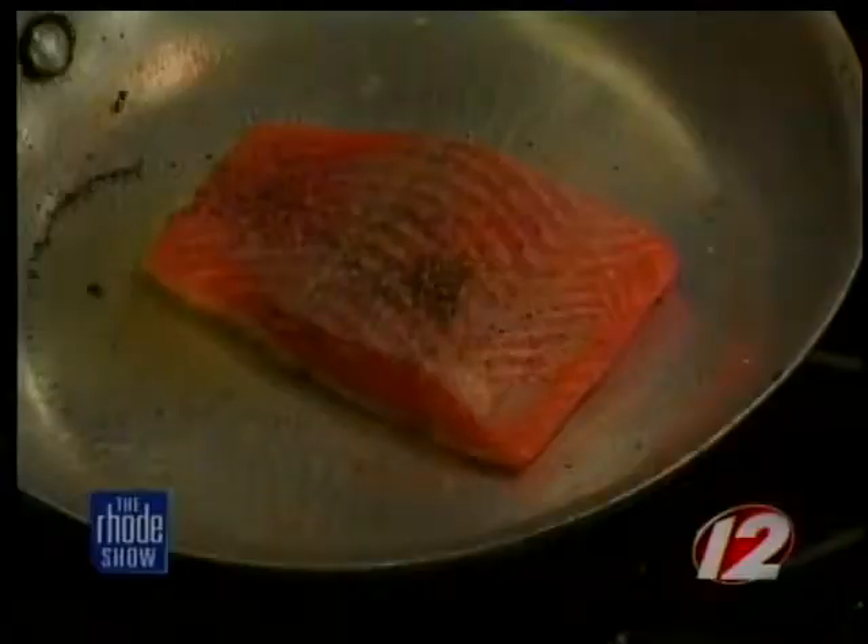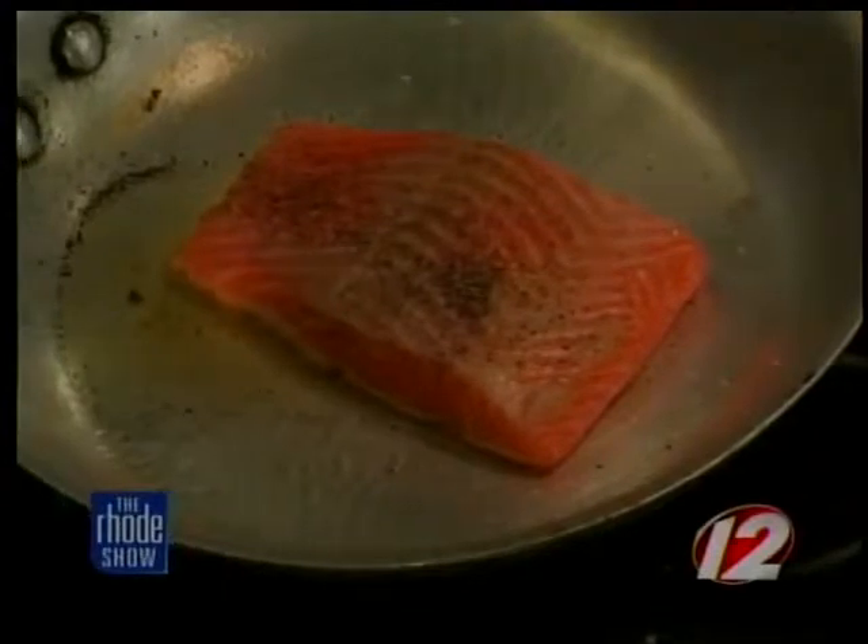So we're going to be searing the salmon for how long? We're going to sear it two minutes on each side and then finish it in the oven. And while we finish it in the oven, we're going to put everything else together. We should be preheating our oven to 375 degrees. Once we sear it, we flip it over and finish cooking in about seven to eight minutes. You want the pan on medium-high. You want the pan hot before you sear it so the fish doesn't stick, and don't play around with the fish while it's searing — just let it do its thing for two minutes and then flip it over.